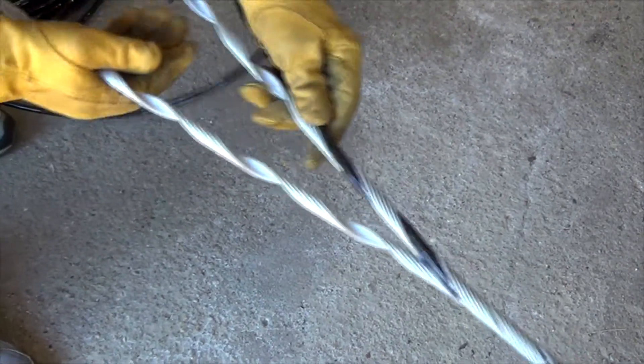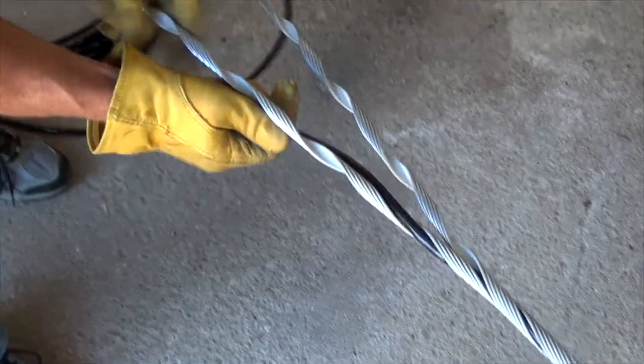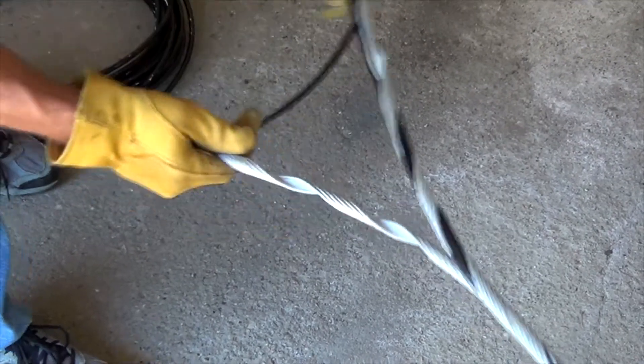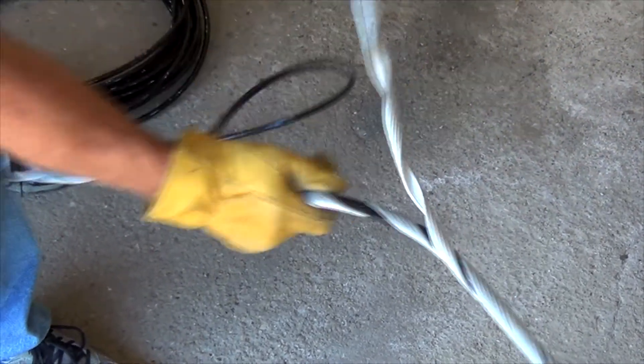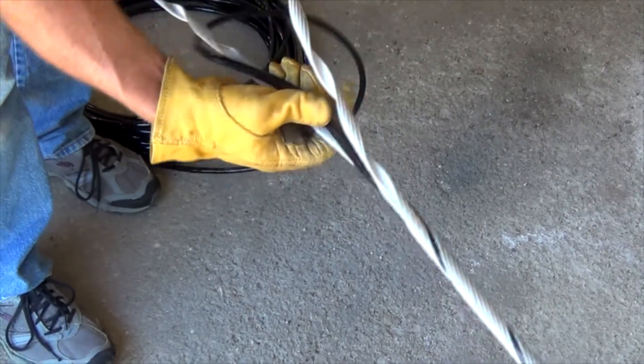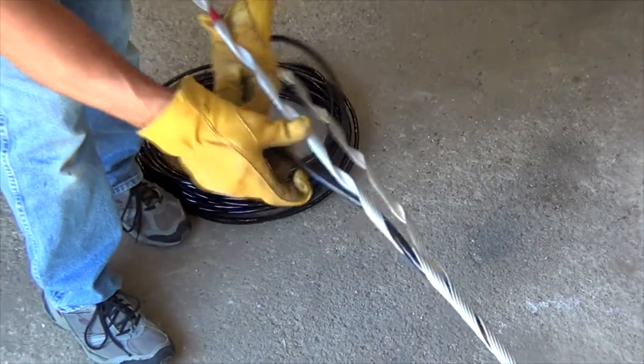You wrap them together, keeping the short end slightly ahead of the long end. You need to kind of pull it out and wrap it around — that's the secret.